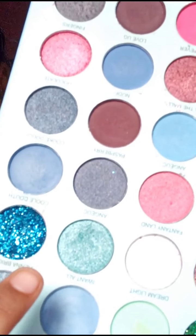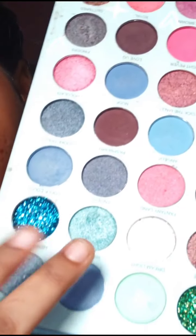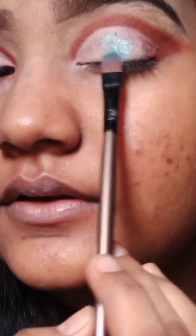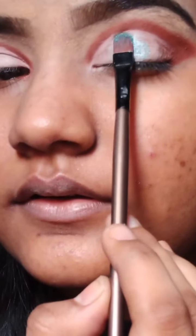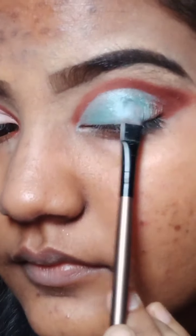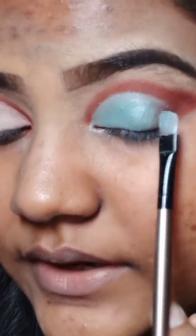I am going to use a shimmery type of color and glittery type of color. I am going to use a blue shimmery type of color. I am going to use a little bit of color and press the color, then blend the color.